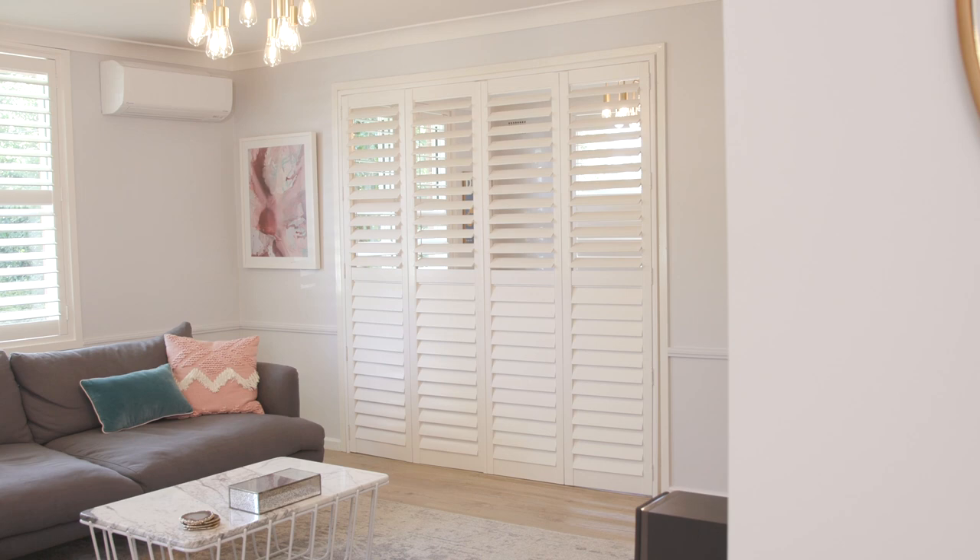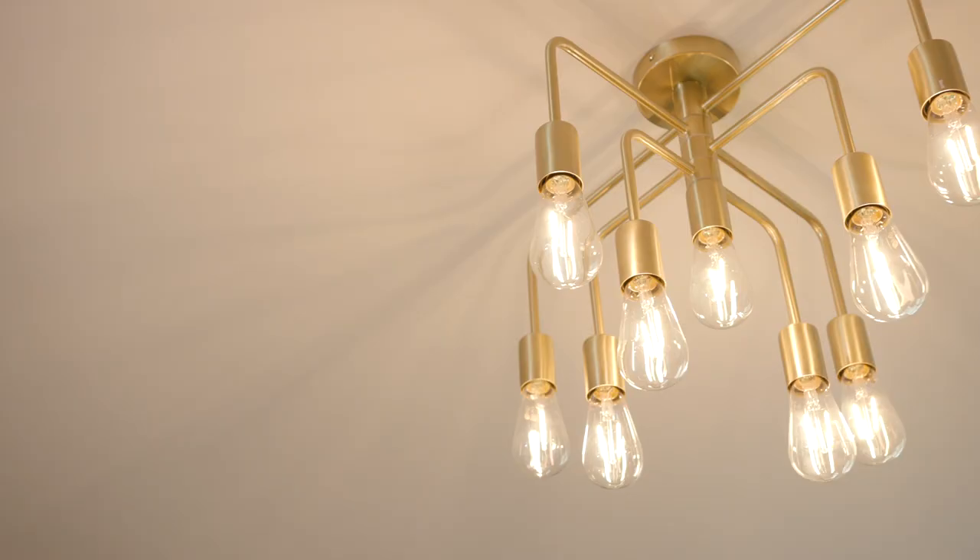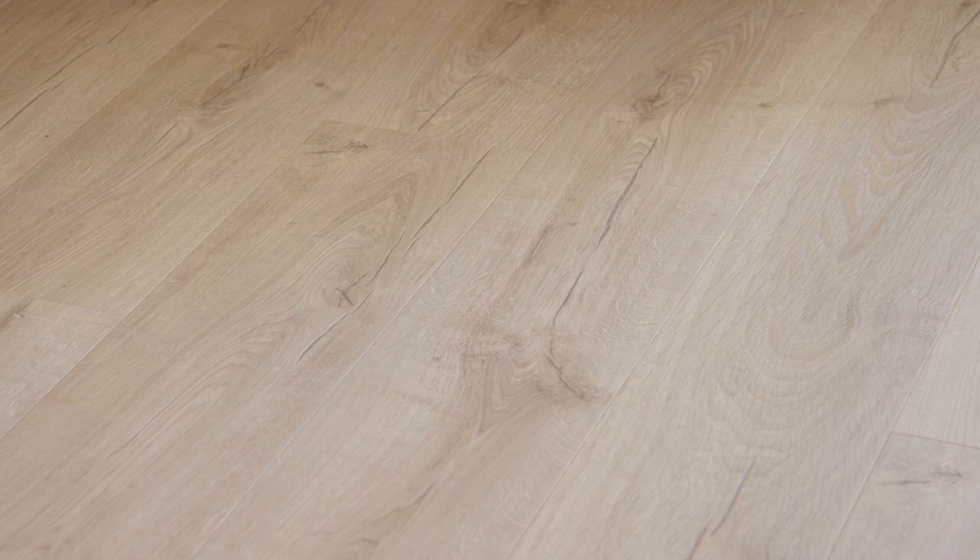To start off with, we painted the room in a nice blue grey. We then put in plantation shutters, new lighting and flooring.